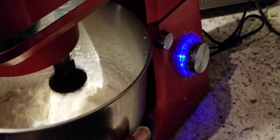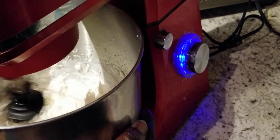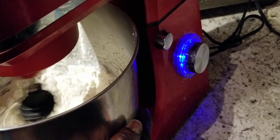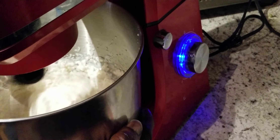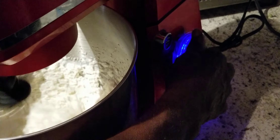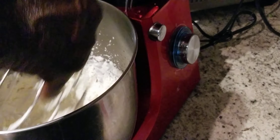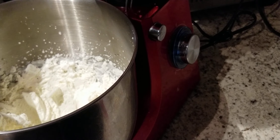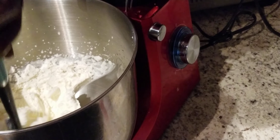Now it's starting to get real fluffy now. You see what we got going on here? We got it kind of fluffy here. So what we're gonna do, we're gonna bring that back out to the center, and bring that right to the center, just like that there.